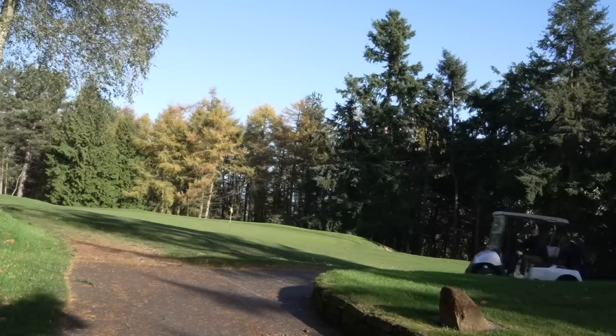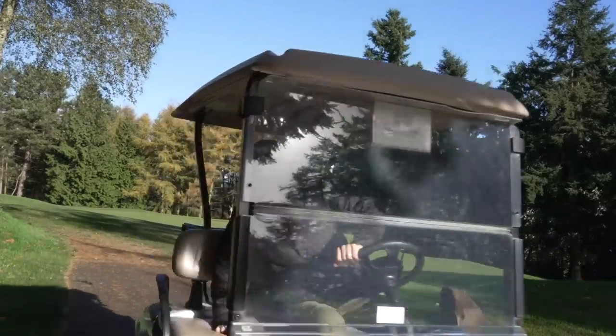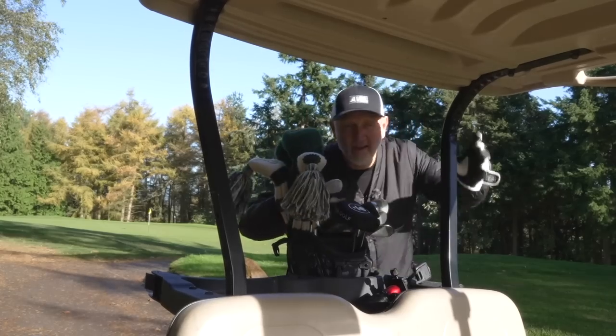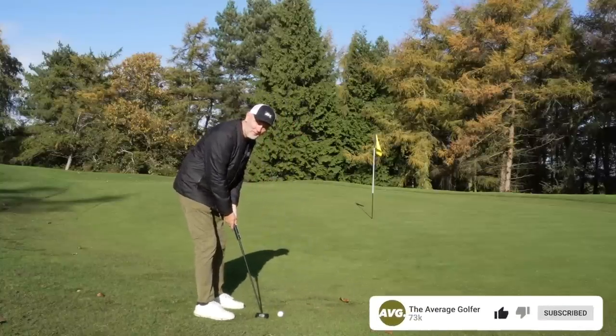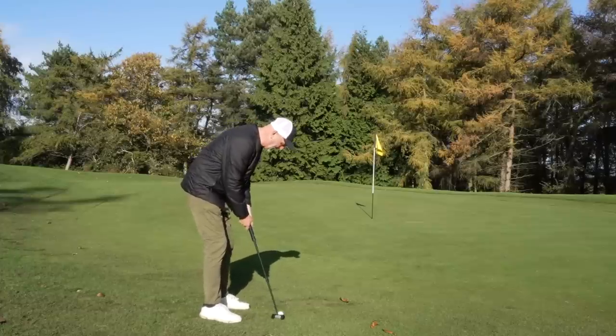In today's video I'm going to show you how my bag has changed significantly and what I'm going to be carrying this winter. Although I drive around in a buggy at Carden Park for filming, I actually like to carry my bag during winter months when playing social golf. So the first thing I need to do is lose some clubs — and lose some weight, and when I say weight I mean from the bag, not from the belly.